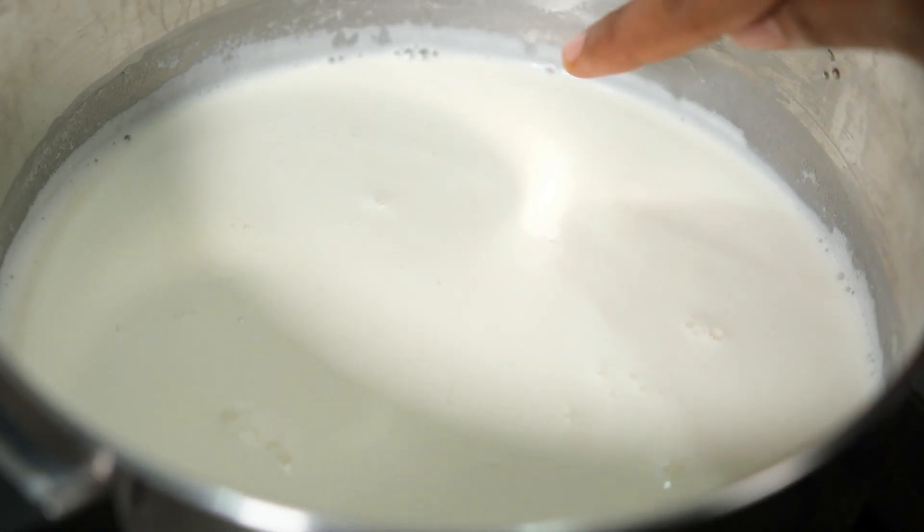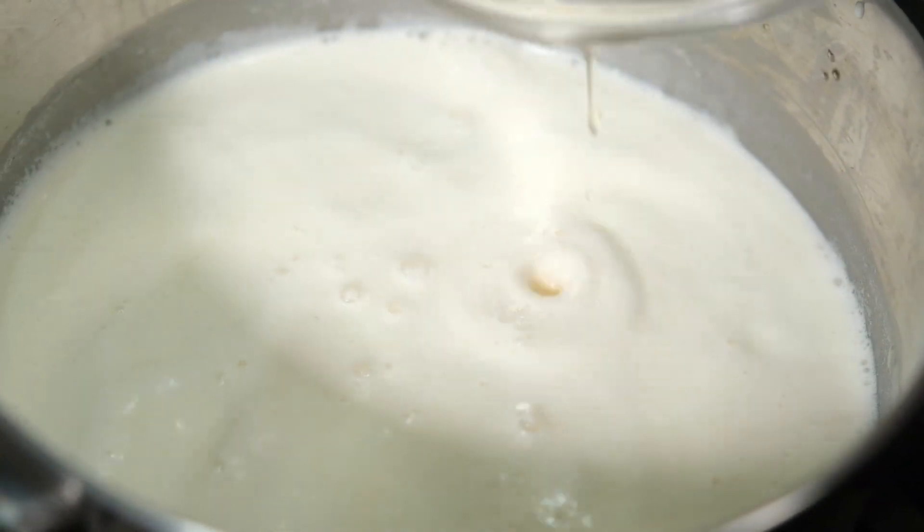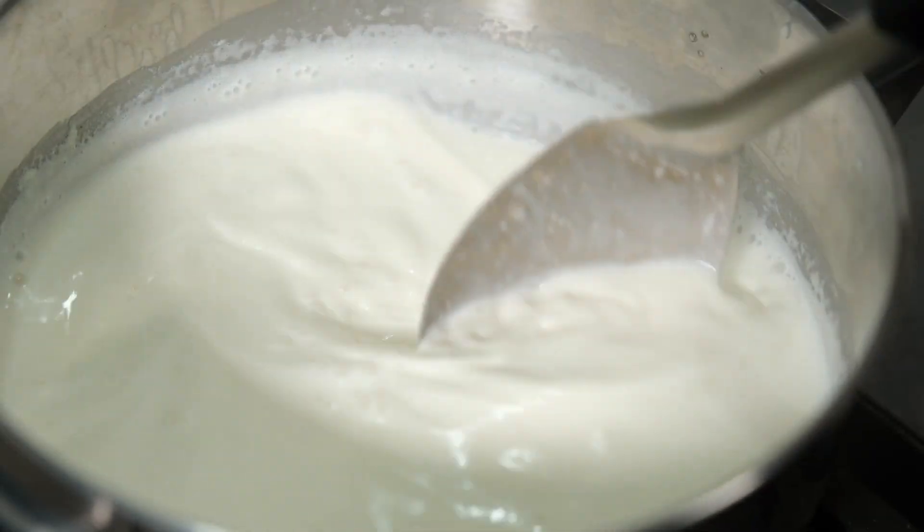If you have a nice layer, you will use the layer. We will mix the layer and mix it.